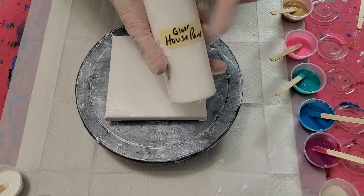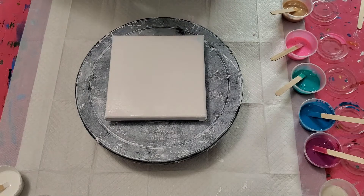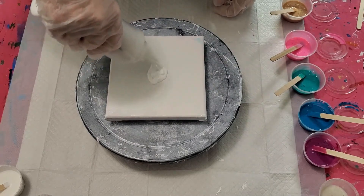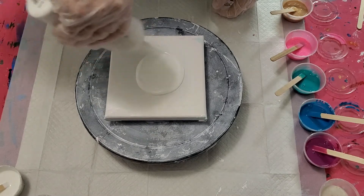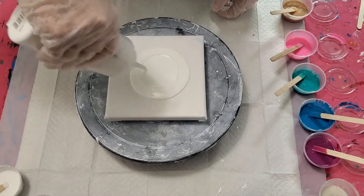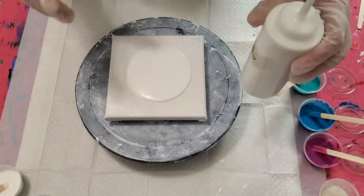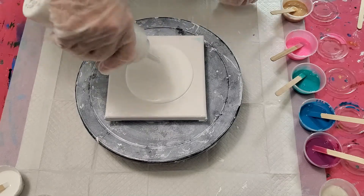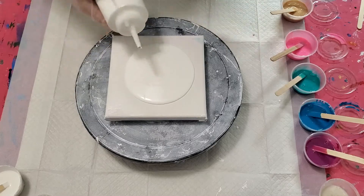We've got our house paint for the base. We start with a Behr interior/exterior high gloss house paint and it has a little GAC 800 and water added — not a lot, just a little — to thin it and to help prevent cracking. You don't want to add too much.